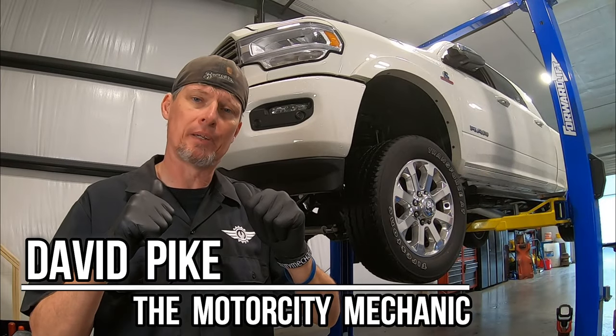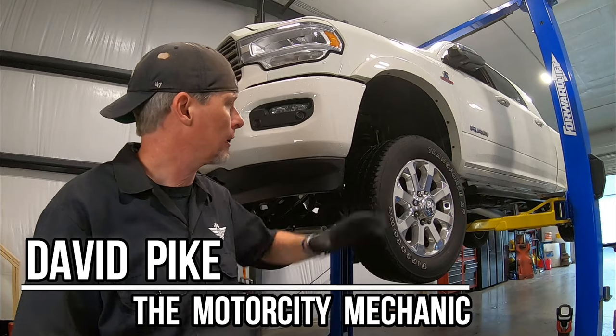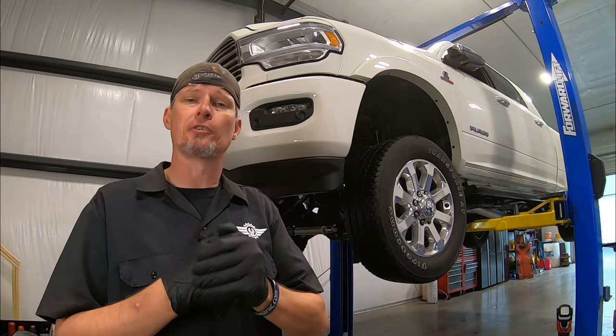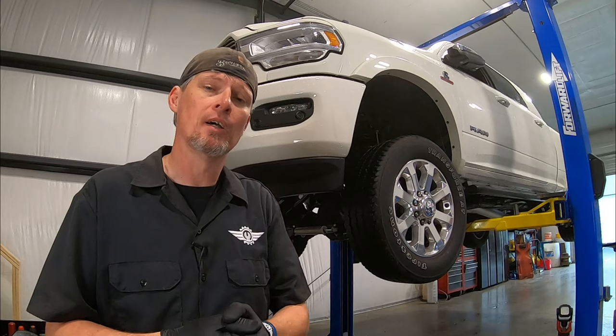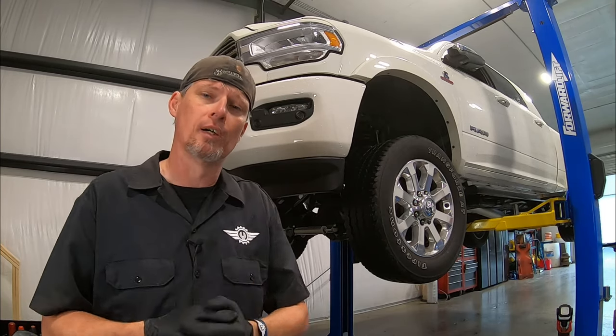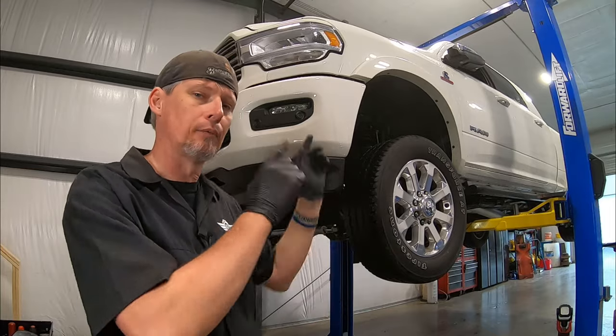Hey everyone, this is David Pike, the Motor City Mechanic. Today's video we're working on a 2019 Ram 2500 with the latest and greatest 6.7 Cummins in it, and what we're going to be doing is removing and replacing the rear fuel filter. Make sure to check it out because there are some differences from the previous generation.